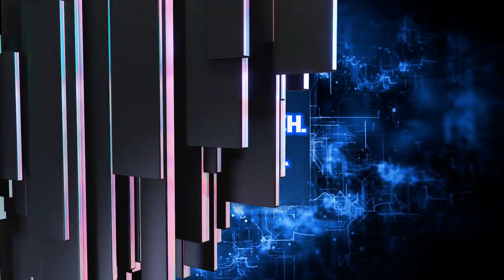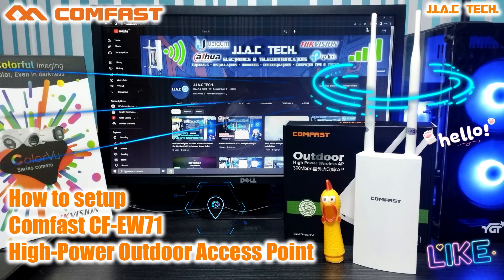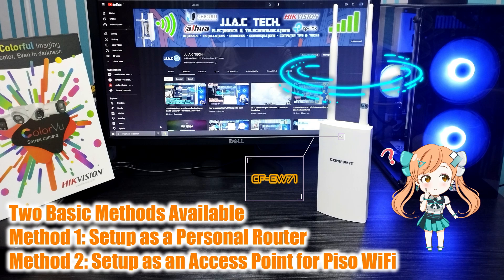Welcome to JJAC Tech Channel. This guide covers the CF-EW71 300 Mbps high power outdoor access point setup in as few as five minutes. Two basic methods are available: Method One — set up as a personal router; Method Two — set up as an access point for PISA Wi-Fi.